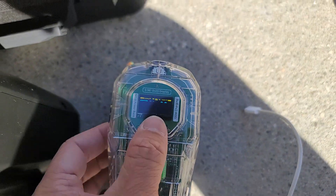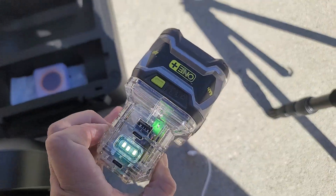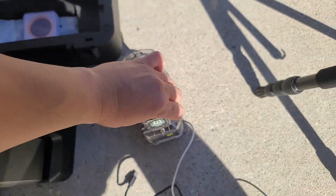It also has a little LED light on it — very handy at night when you're trying to look around on the ground. It's adjustable brightness too.